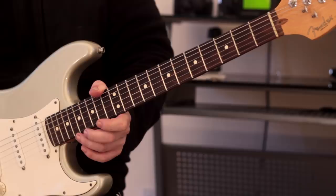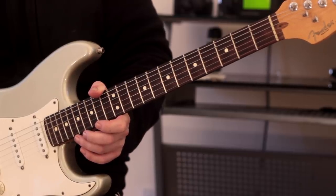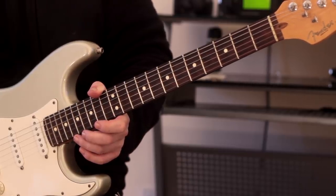I changed key there — anyway, those are the shapes that I tend to practice a lot on the inner strings.